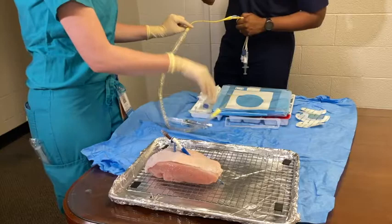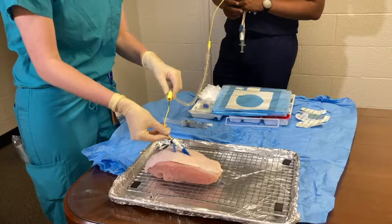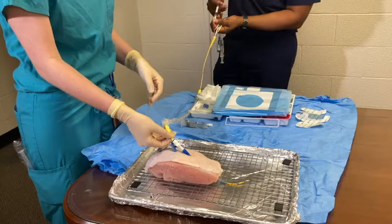Pull the sheath back to the 80 cm mark and lock into place. With the balloon down, insert the catheter with the curve facing to the left into the middle of the MAC introducer. Push in until the metal coils are covered. Once the metal coils are in place, your attending will inflate the balloon.